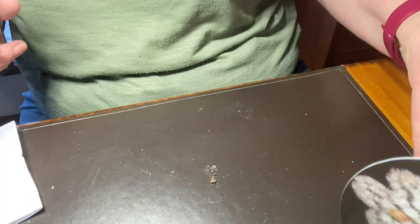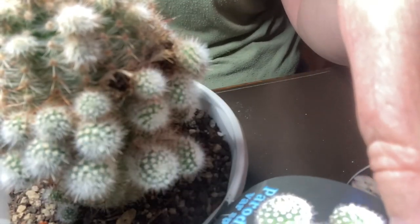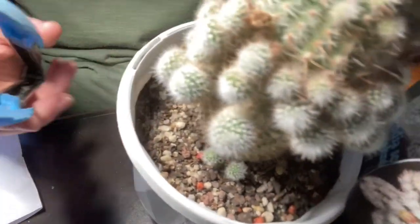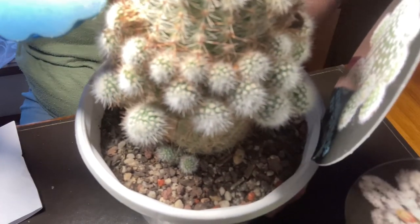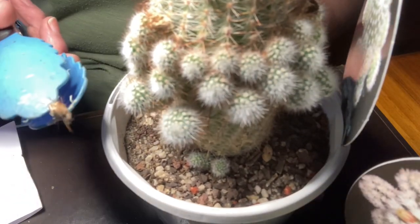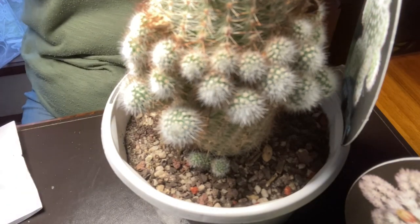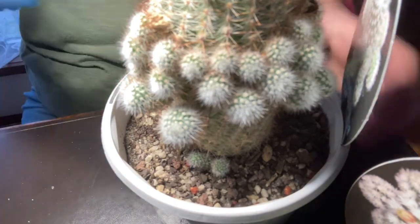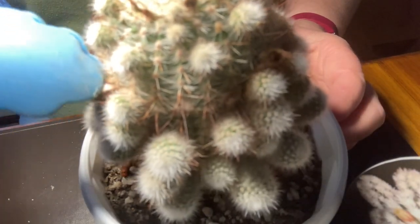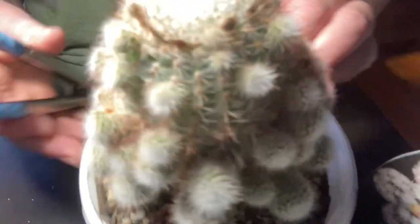The last one is the Parodia — Parodia scopa var. Splendons. This is a pretty big plant and it's got some nice size pups. It actually looks like it might have a seed pod there — I'll have to open that and see if it's got any seeds in it. There's another one too. I feel like they might be seed pods — something went bursting off then. So I'll remove those and have a look.